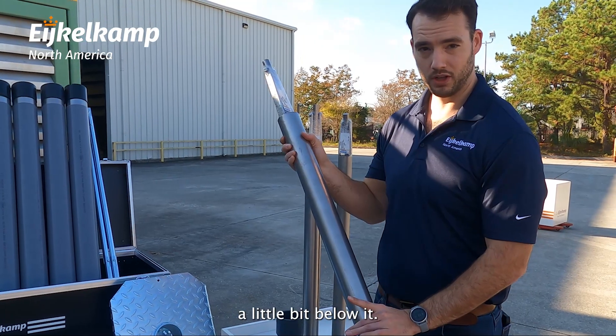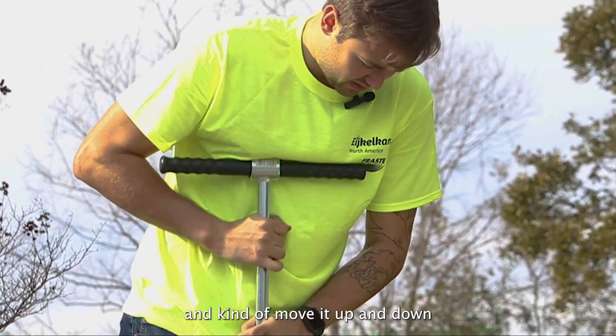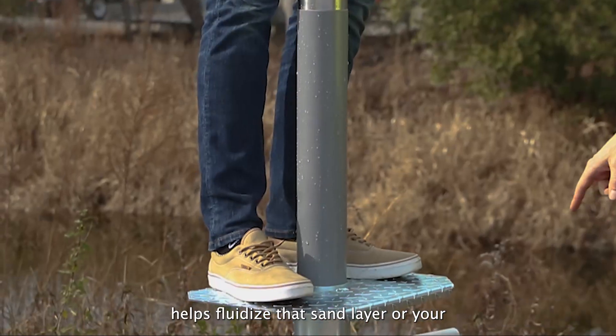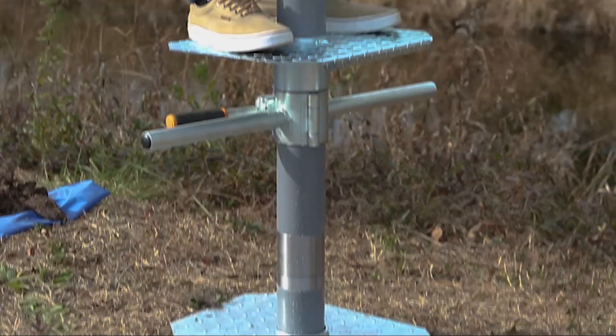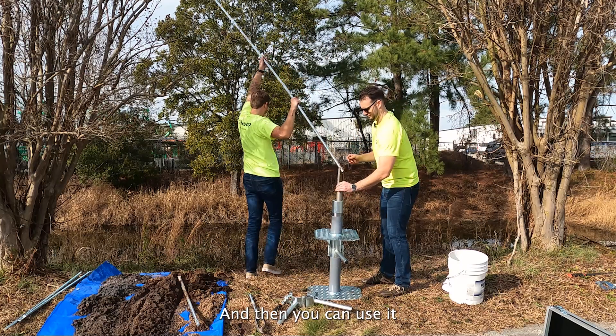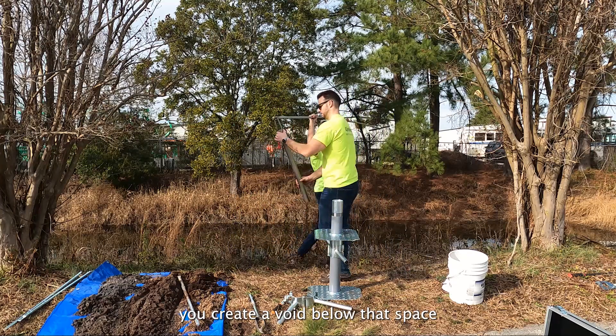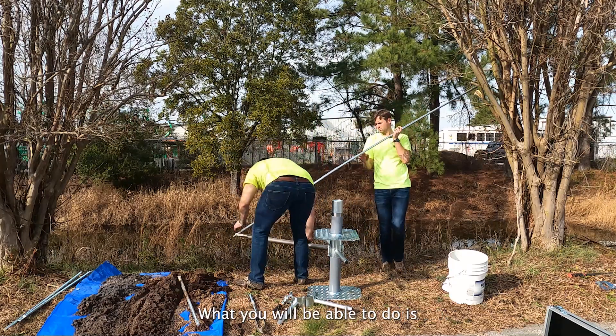When you get to the bottom of your hole, the casing can actually extend a little bit below it. With water, you use them and move it up and down — that helps fluidize that sand layer or collapsing layer. It'll collect inside, and then you can use it to extract that material. As you do that, you create a void below that space and your casing can actually advance.